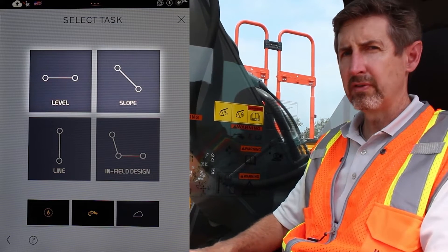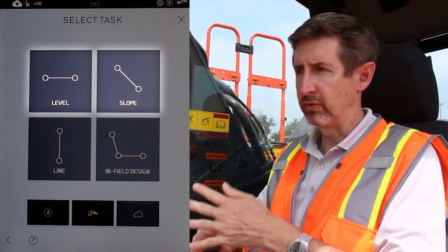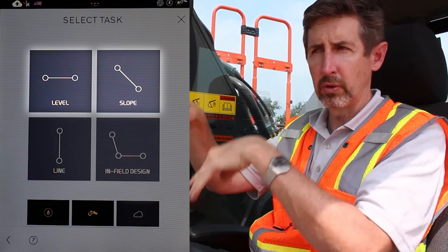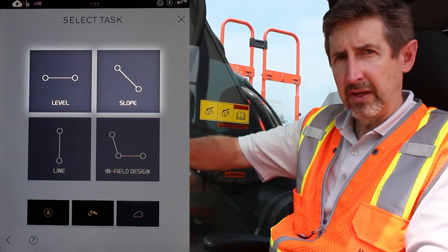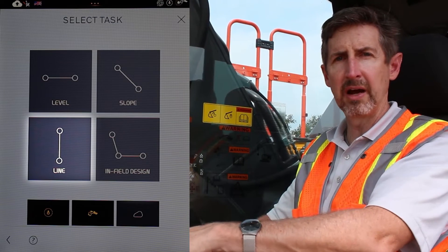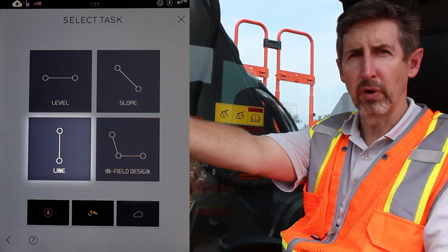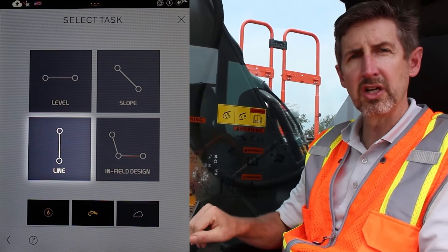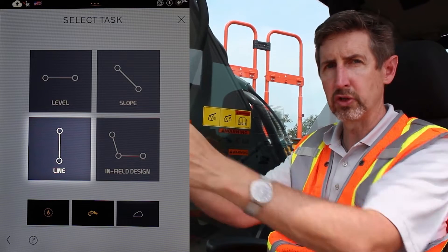The first couple of tasks — level and slope — are very similar to 2D work, but now you can have multiple layers. So if you have a flat trench, you can have the bottom of the trench, a layer for sand, a layer for gravel, cheap soil, and expensive topsoil — there are your five layers. Slope is the same thing but at an angle. Line is a function where, in addition to telling you how far down to dig, you're going to have a blue line on the screen showing your perfect line for the next mile and a half. Anytime you veer left or right, you'll get an indication that you've gone too far and need to square up the trench you're about to dig.